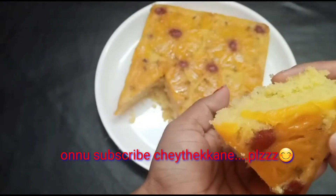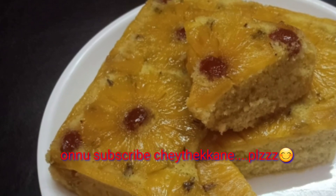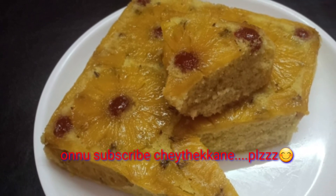This recipe is super nice and delicious. If you like this video, please like this video. Bye!